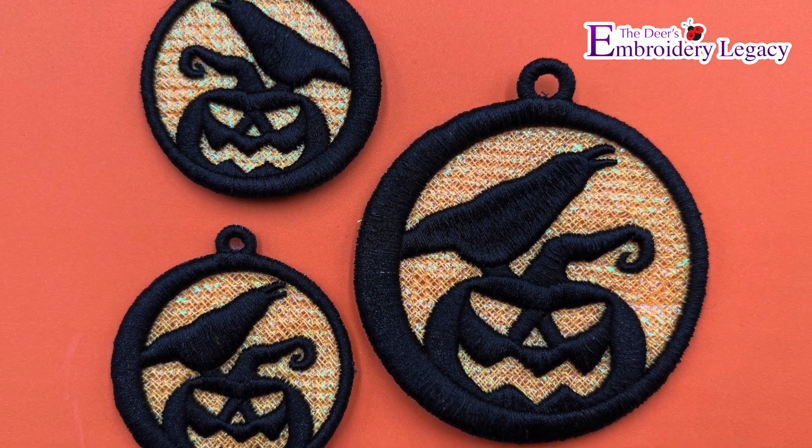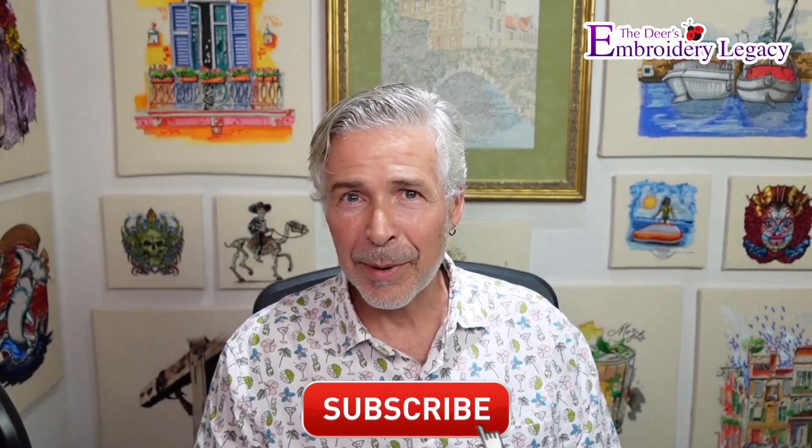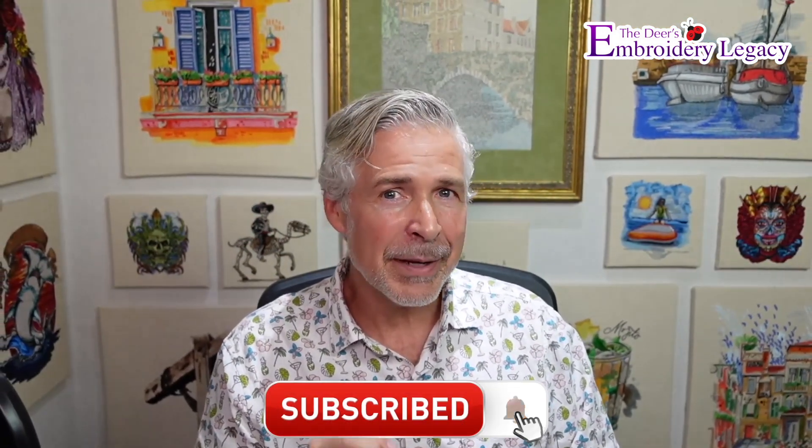It has dimension and it has sparkle. Now if you like these videos, make sure you hit that subscribe button and also hit that bell so you can be notified every time we release a new video. So let's get started.